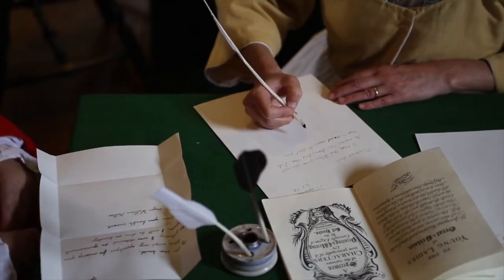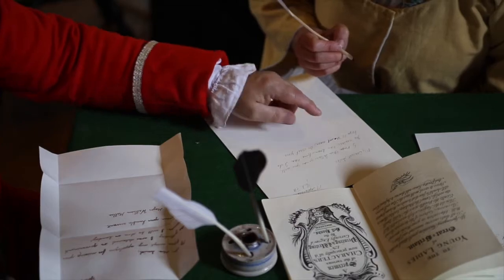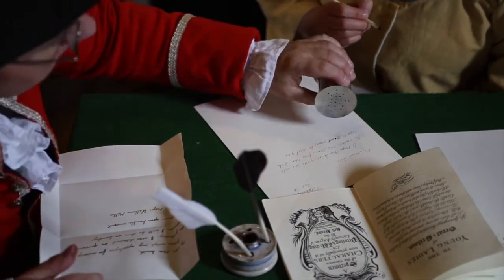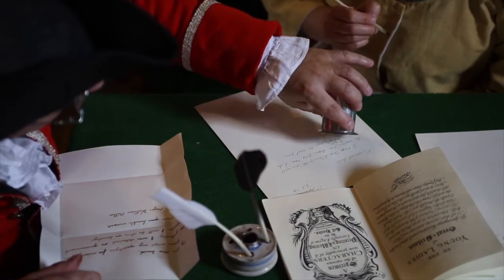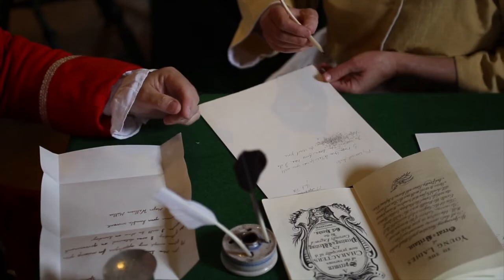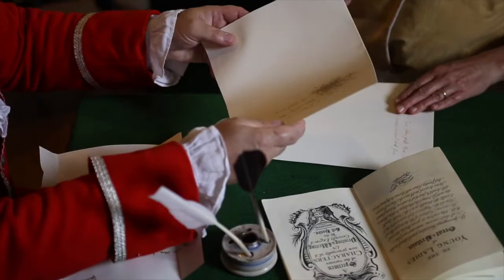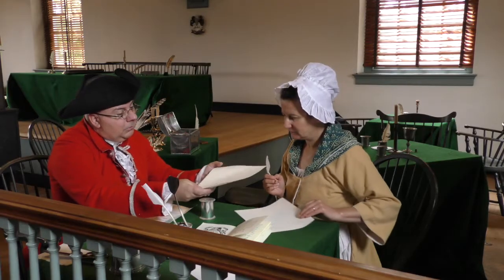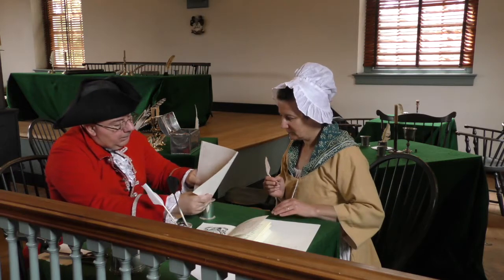Before you go on, do you see that? So what we're going to do is take some powder and put it on there, and that's going to help dry it. So we're just going to give it a few seconds and then put it back.